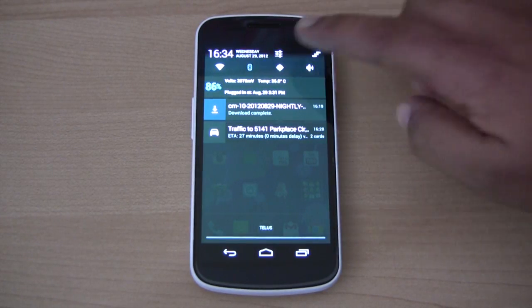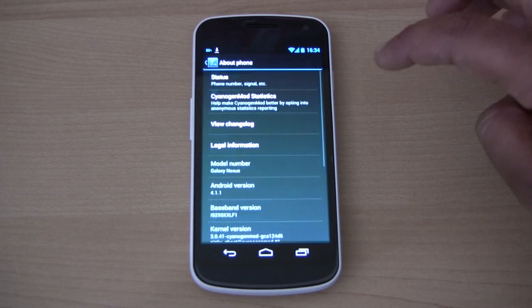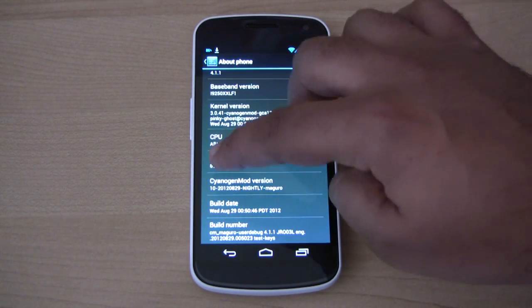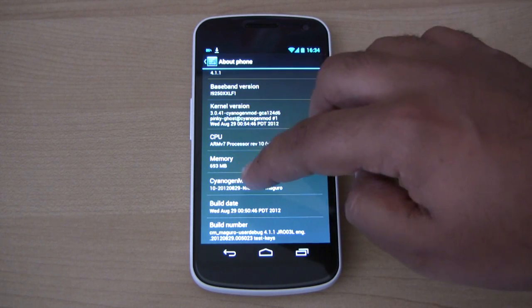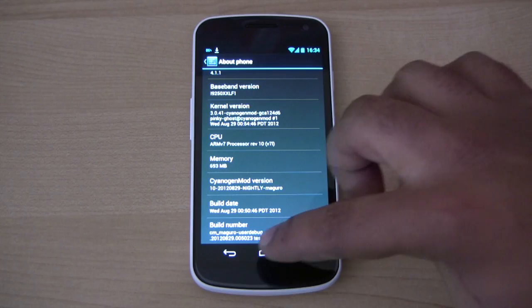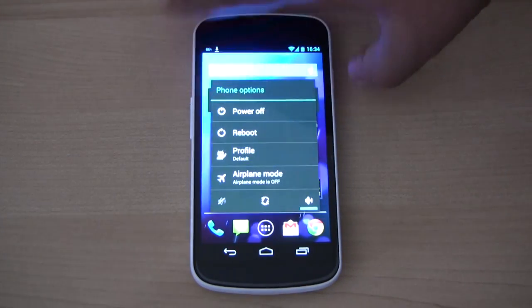As you can see here, the version I have on this phone right now is CyanogenMod 10, and this is the version from August 29, 2012.